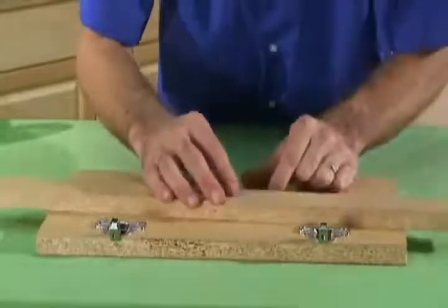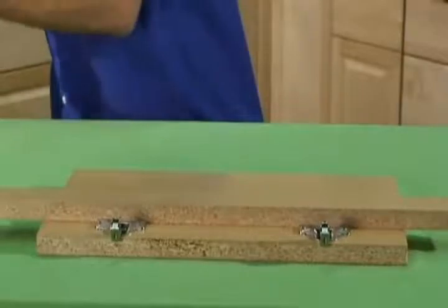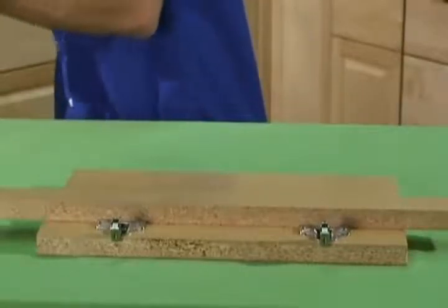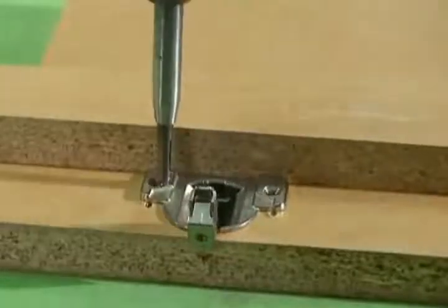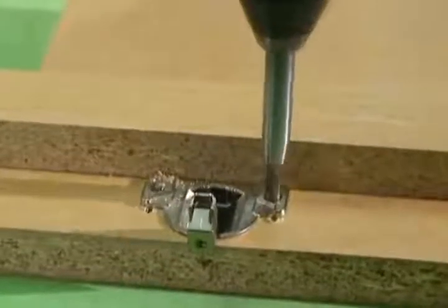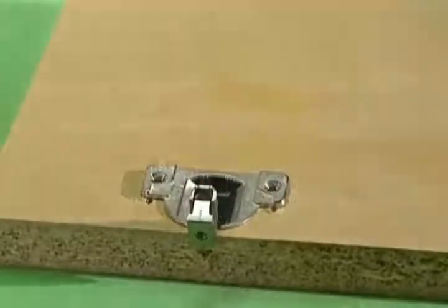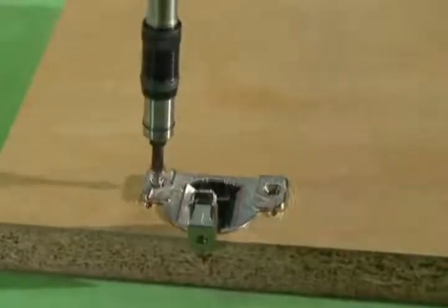Once you have both hinges in the door, place a straight edge across both straight edges to align the hinges. Use the Vixbit and pre-drill your pilot holes. Now you can insert the screws into the new location and secure the hinges to the door.